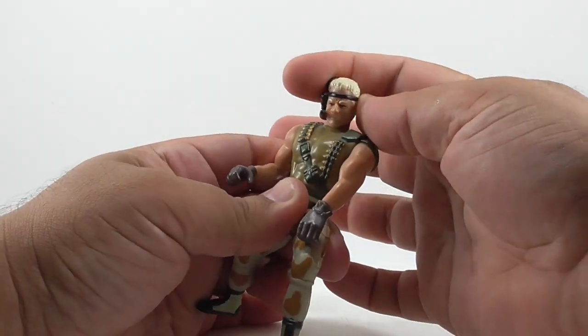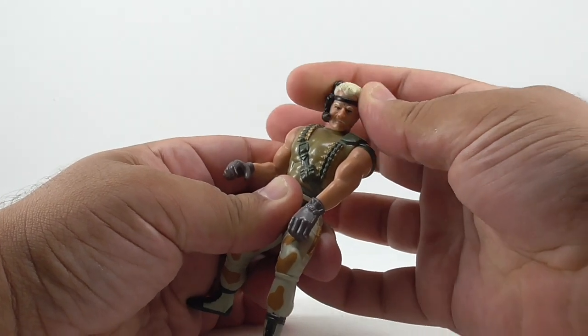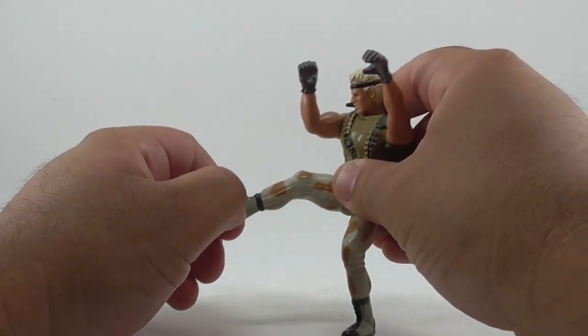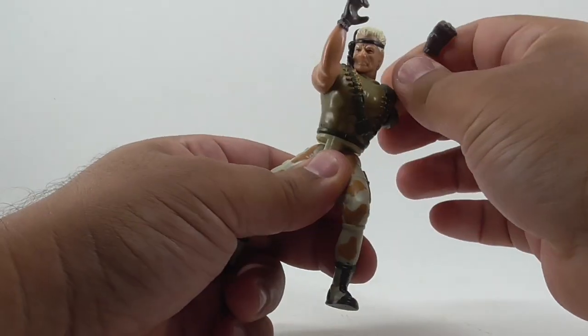Sergeant Drake has 6 points of articulation: head, arms, waist, and legs. The waist is part of his gimmick.